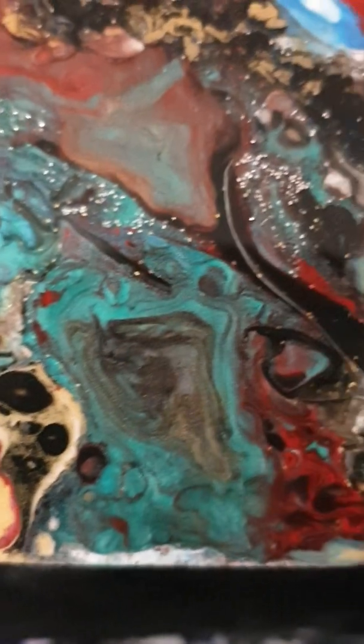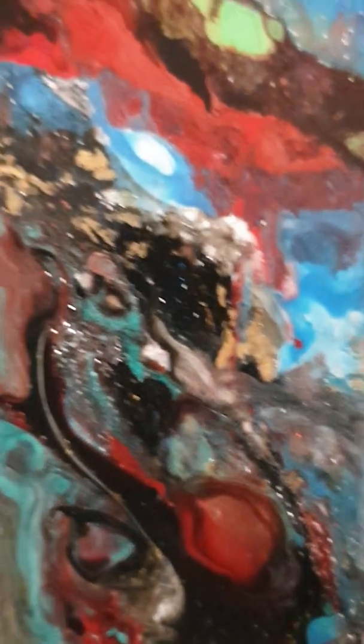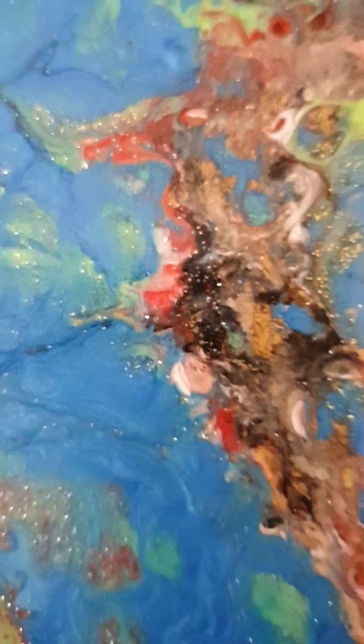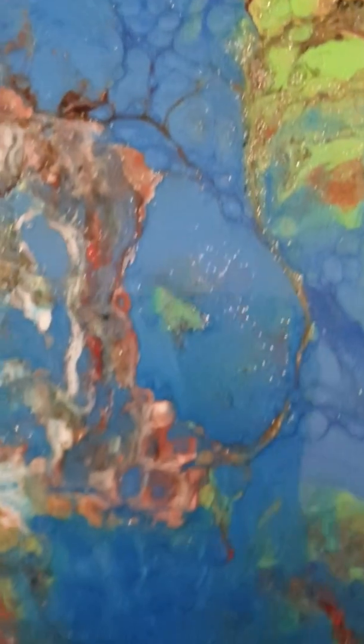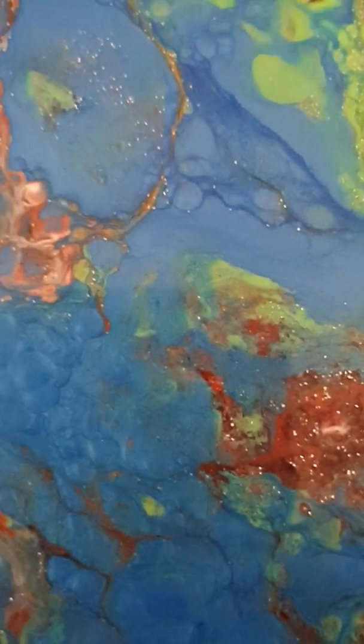I like this little corner — the silver. No real activity over here yet; I'll give it a photo in the morning. This is the second pour on top of the first — I did not like the original color combination.